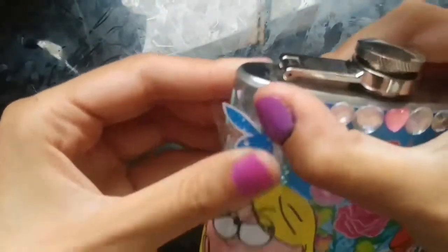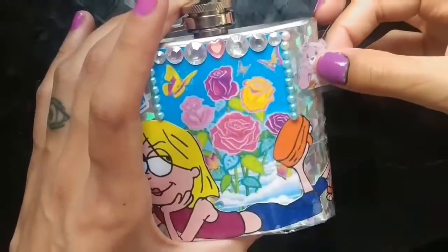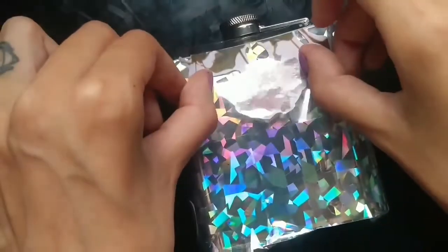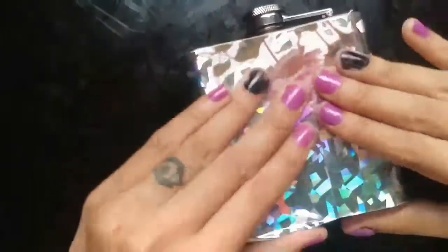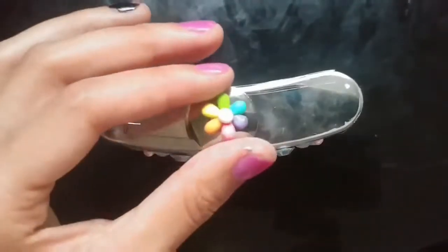Now I'm adding some more cute little pictures, and you don't have to cut your tape perfectly around the shape of your photo — just cut a square, it's clear, you're good to go, just slap it on. I put these roses upside down so that when I start chugging out of this thing they'll be right side up and I'll be like, 'Let me put my roses up, bitch,' and then start chugging.